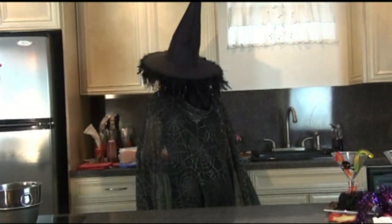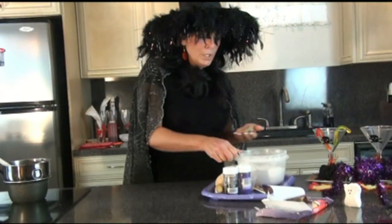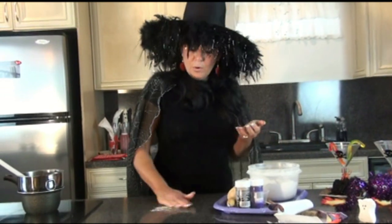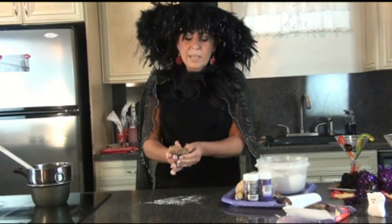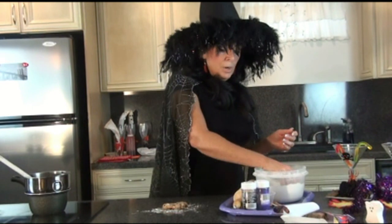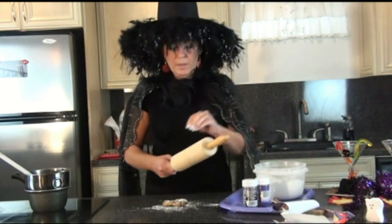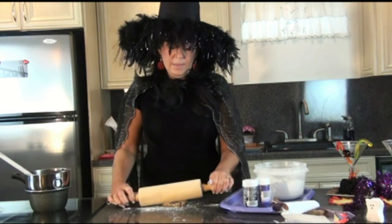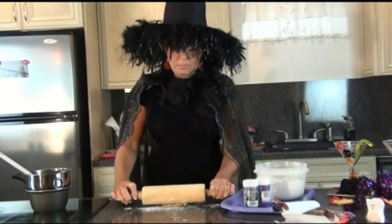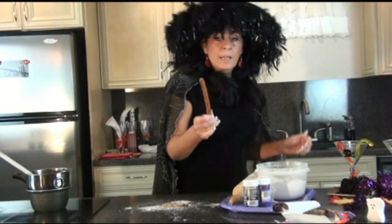Here we have all the ingredients we need to make our broomstick. Buy any cookie dough you like, whether it's sugar cookie dough or chocolate chip cookie dough. I use the chocolate chip. What we do is take a little bit of flour and put it out so it doesn't stick. These have to be refrigerator temperature because usually you buy these in the frozen food section. The broomstick is the pretzel.